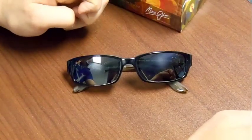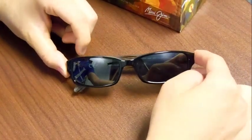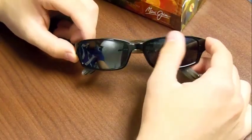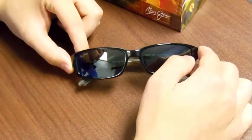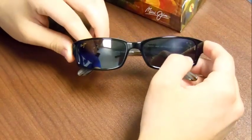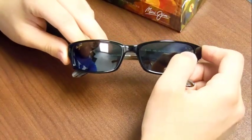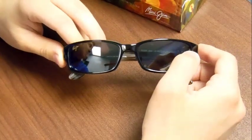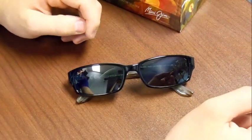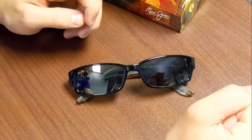Last but not least, we have the actual Maui Jim Atoll sunglasses. Just to reiterate, these are the gloss black frames and they have the neutral gray lenses. The lenses have a very, very slight gray tint, and it's perfect for intense sunlight. These are great if you're going driving and the sun's right at your eye level, going on a run on the beach, or any type of outdoor activity.